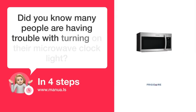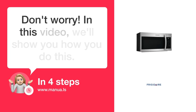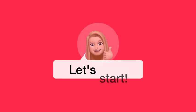Did you know many people are having trouble with turning on their microwave clock light? Don't worry. In this video, we'll show you how to do this. Let's start.